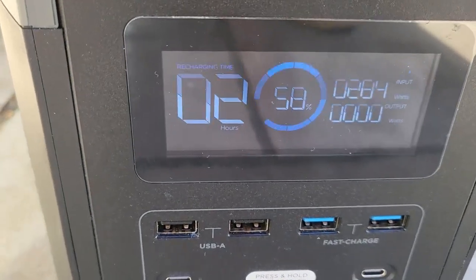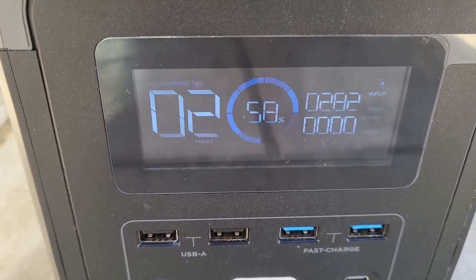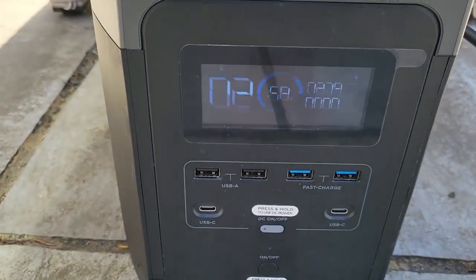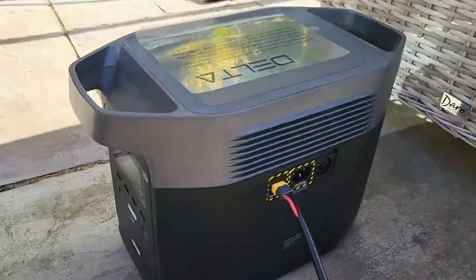We're getting 283 to 284 watts, which is pretty good. It's going to take two hours to charge from 58% to 100%. That's the EcoFlow Delta connected to it.